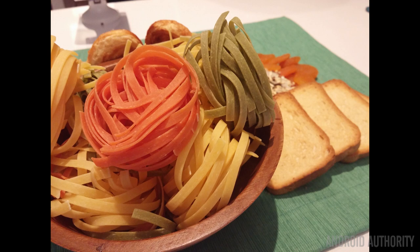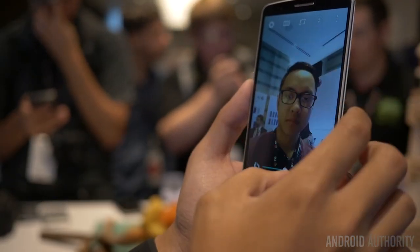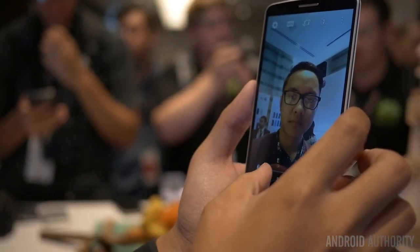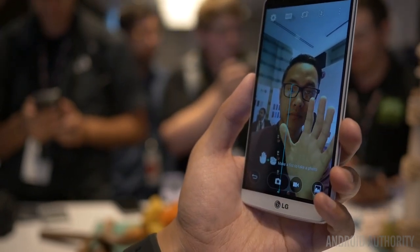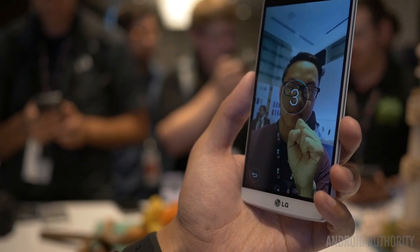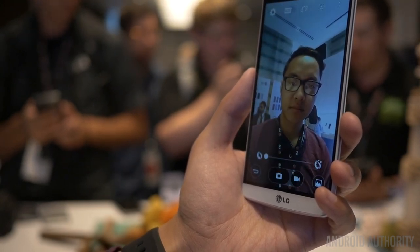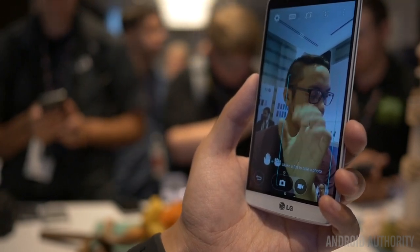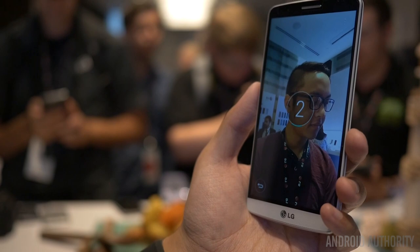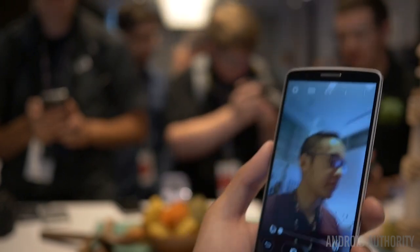One interesting feature that was really fun to use was the front-facing camera, a 2.1-megapixel shooter at f/2.0 aperture, which provides better low-light performance to improve your selfie game. When you bring your hand up and the camera detects it, you'll see a box that is detected. You can then create a fist and it will count down to take the selfie for you, so you don't have to use the on-screen buttons or the volume-down button on the back.